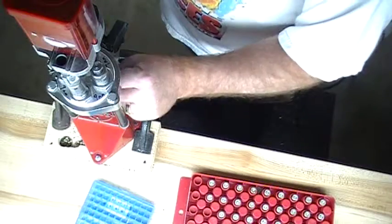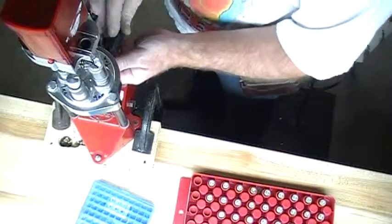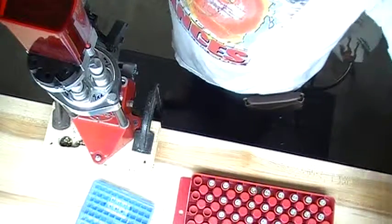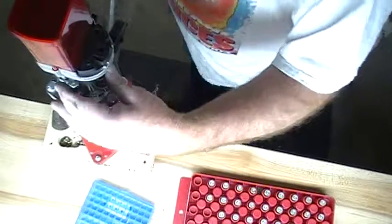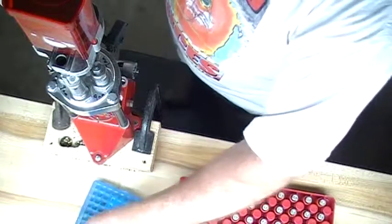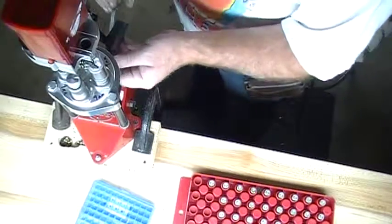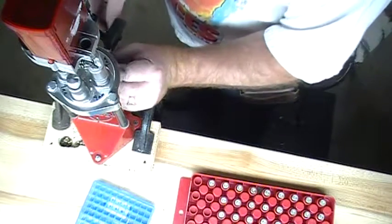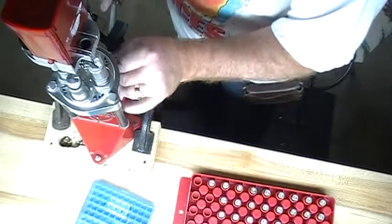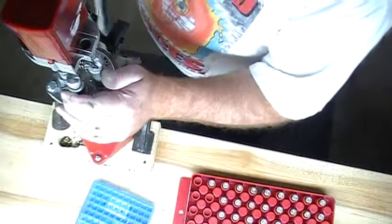So yeah we're just going to make some vampire bullets here today so we can take them out and shoot them next week. A bunch of us are going out on Tuesday next week to go shooting, so I'm trying to get loaded up for all the shooting I'll be doing.